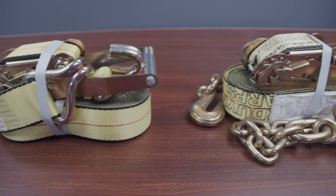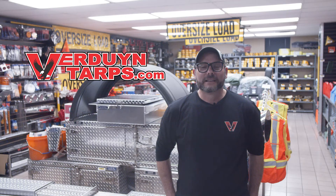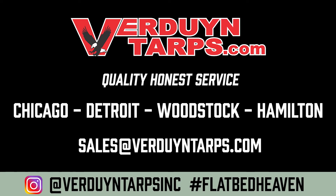These ratchets are ideal when you're trying to secure a load and do not have any winches or other tie-down spots. They are a staple for every flatbedder. On behalf of all of us here at Verdun Tarps, thank you for watching this video. If you have any questions, please don't hesitate to call any of our product experts. Remember, here at Verdun Tarps, we always have you covered. We have plenty of options here at Verdun Tarps. Thank you.